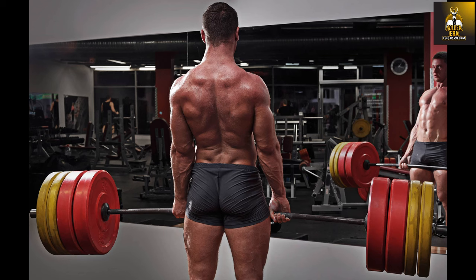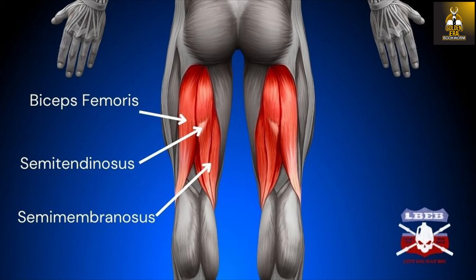Touted as one of the best exercises for the development of the posterior chain, it hits the hamstring hard due to the fact that we need to use our entire body weight.